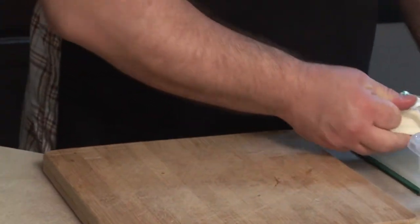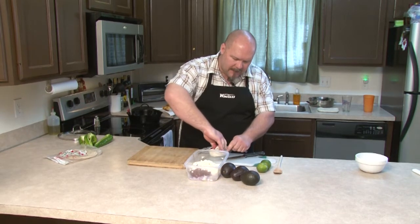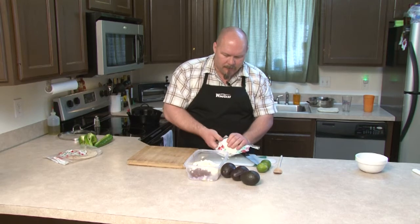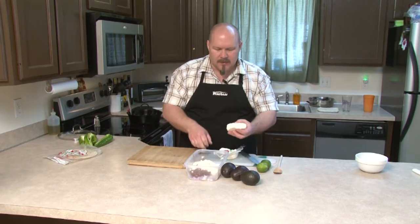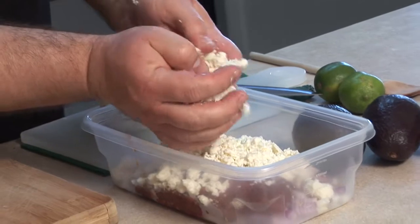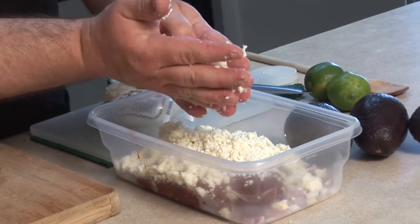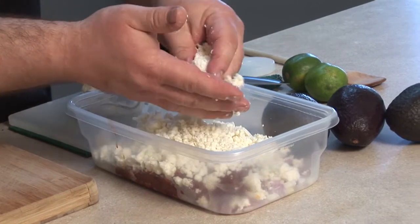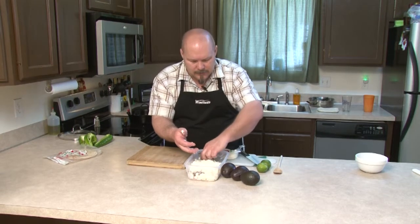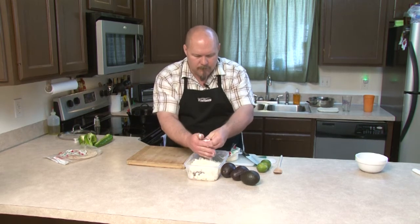Now, if you've ever had queso fresco, it has a little bit of liquid in the packaging — that's just the whey, and it's totally fine. Don't stress out about it. But basically, queso fresco crumbles. And the best way to describe it is almost like a parmesan-y taste — not parmesan, more of a mozzarella taste to it. But it also kind of tastes like super dry cottage cheese. So you just want to break it up nice. You can never have too much cheese.